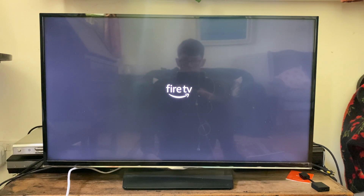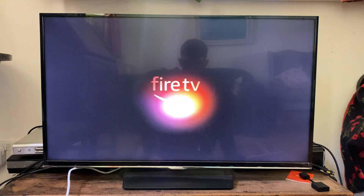This is going to fix a lot of problems. As you can see, we can now see the Fire TV Stick logo. Wait for this to turn on and see if your problem has been fixed.